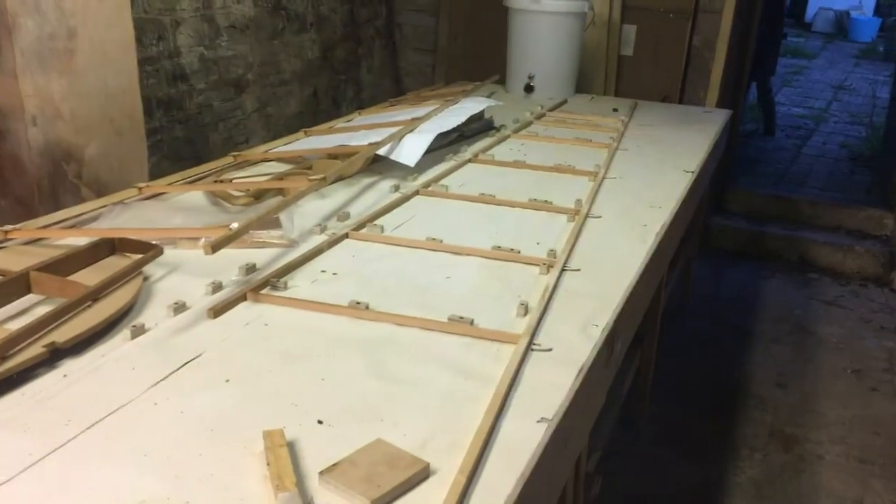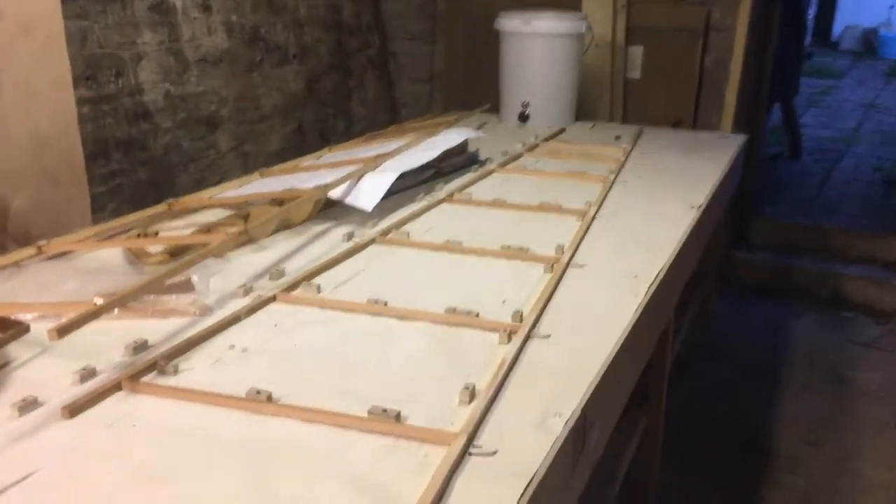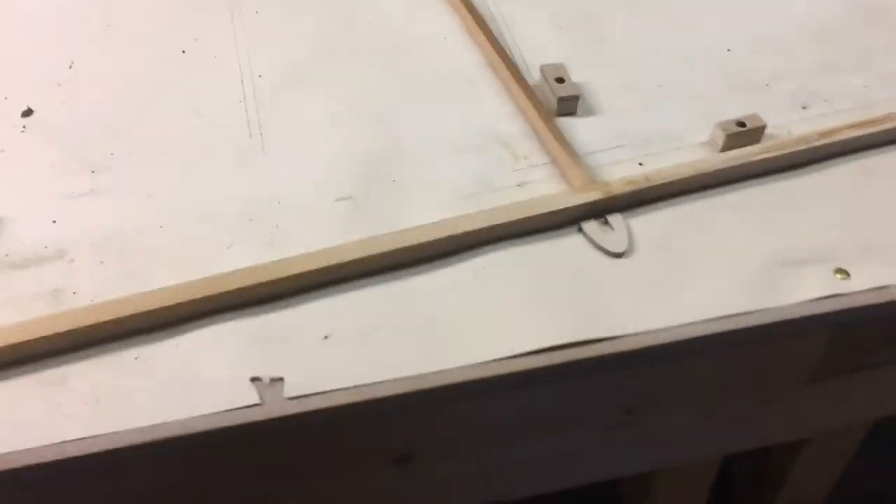I had to reposition the frame again — that's going to get really annoying, keep bumping into it. But I can't do that once I've got this set up and gluing, so wish me luck.